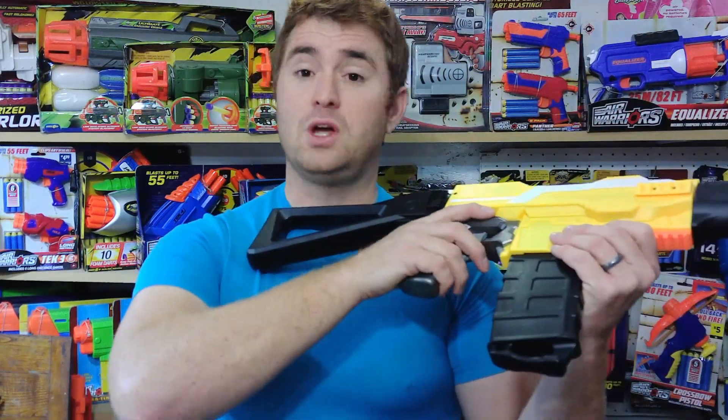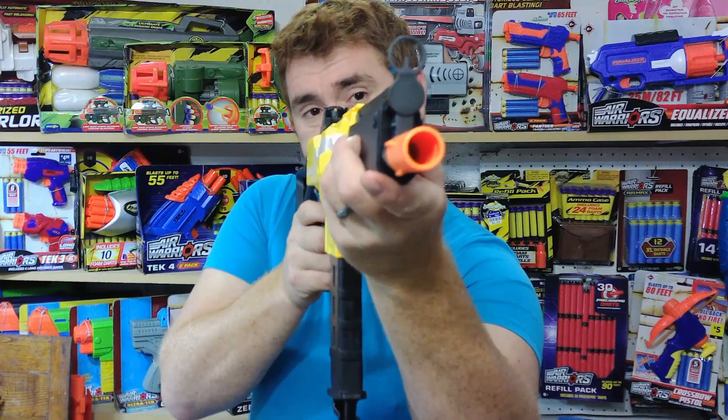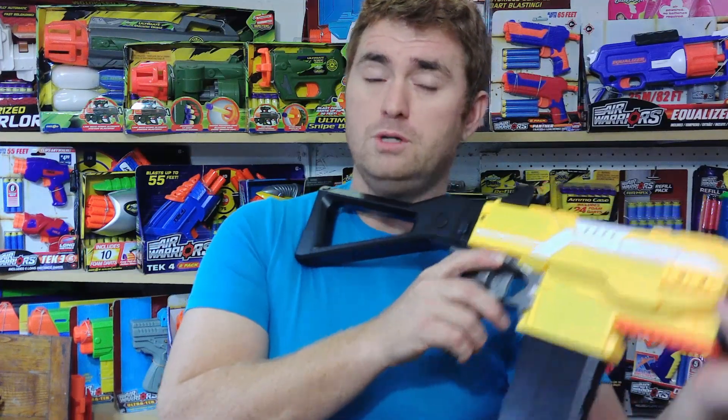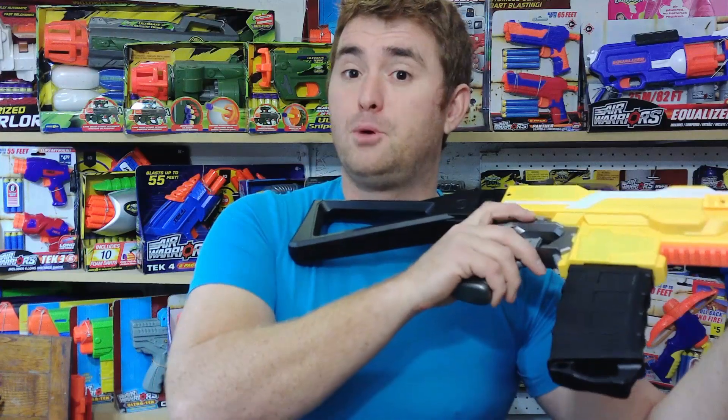Firing demonstration in single fire — that's how I tested it for the chronograph, so with my 71 feet per second. Then three-round bursts, one click forward. And then pushing the electric switch all the way forward for full auto.